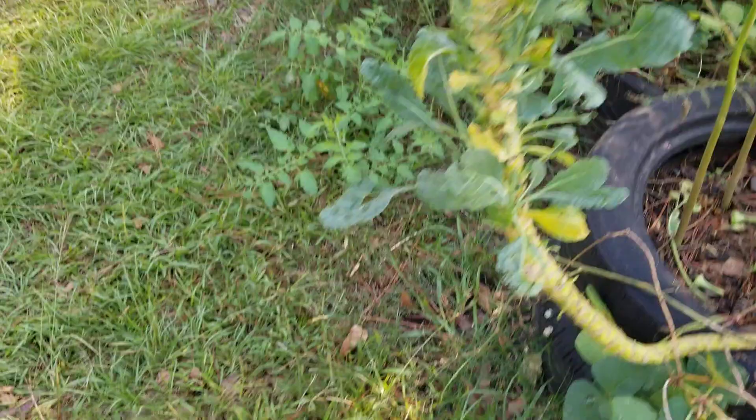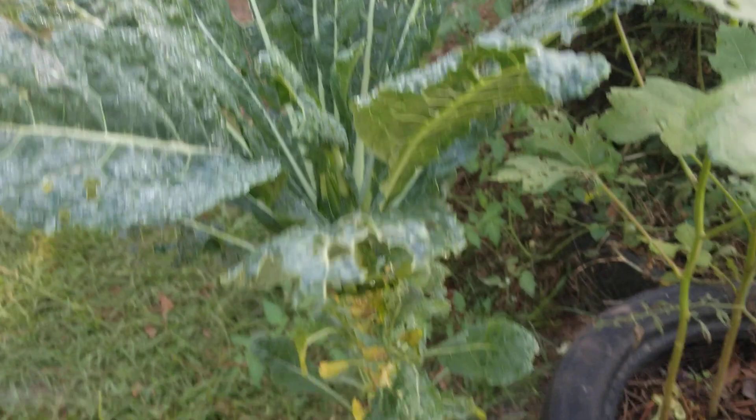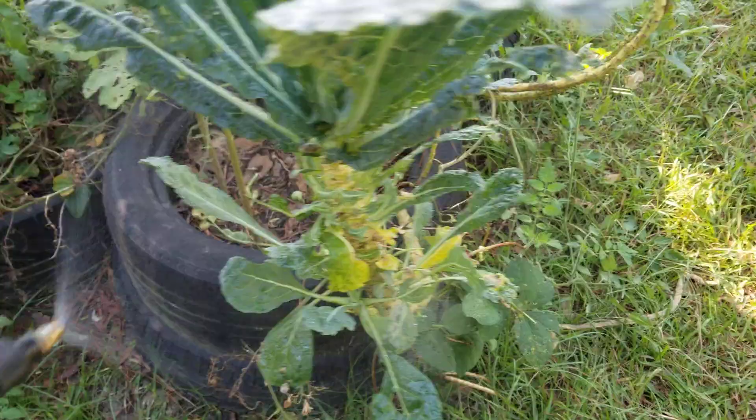I actually got this too full of water — that's why I'm having to pump it so much. You're not supposed to fill it over the line. And I don't have the top screwed on good. But there we go, now we're cooking with fish grease — it's spraying out real good, a nice mist.